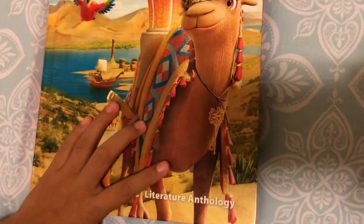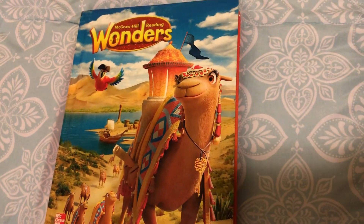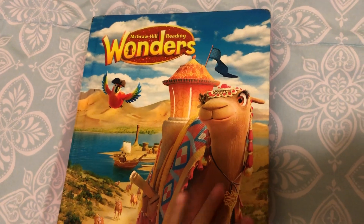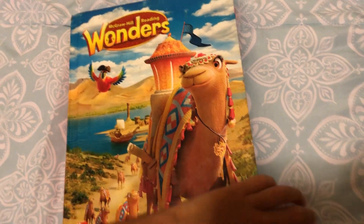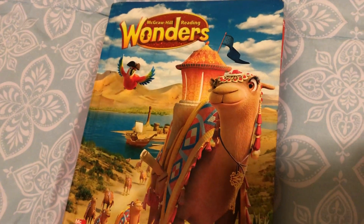The end. So I hope you guys like this story about Mount Rushmore. We learned about Mount Rushmore. And I hope you enjoyed this book. See you later. Bye bye.